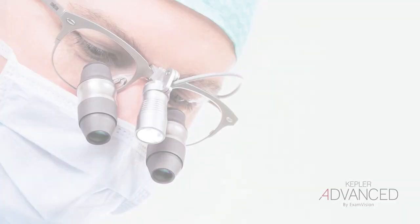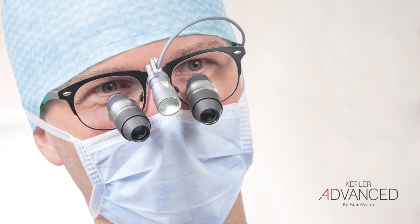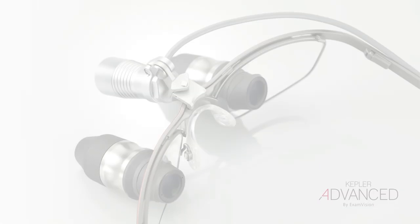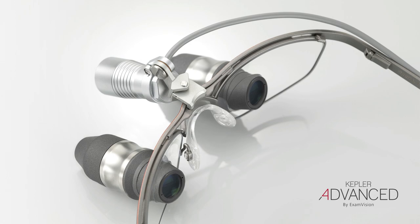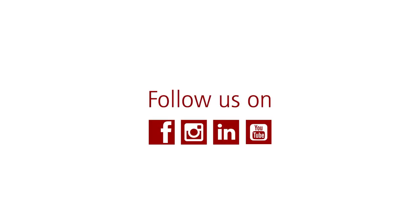Your loops should now be perfectly focused and ready for use. Your optical experience should be excellent. If you experience any problems with alignment or shadowing, check our video entitled 'Does your loop fit correctly?'